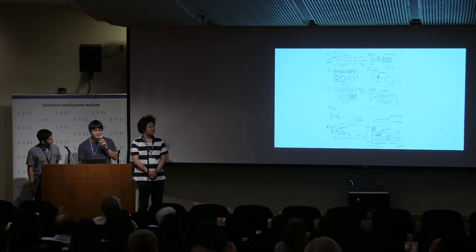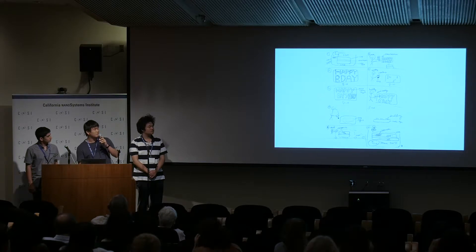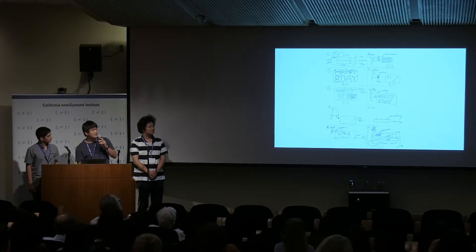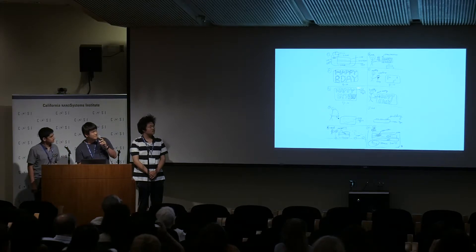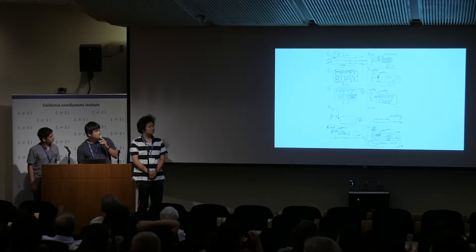In our experiment, we took iota carrageenan and mixed it with calcium ions. Calcium ions have a positive charge, and iota carrageenan has sulfate groups which have a negative charge, so that is why those two attract and form a gel. The forming of a gel is represented here. When the strawberries are put into the icing, the strawberries and the icing form a bond, and when this person tries to take out the strawberries, they get some icing that is connected to the strawberry.